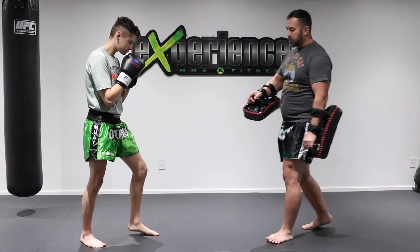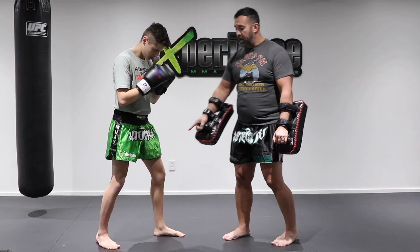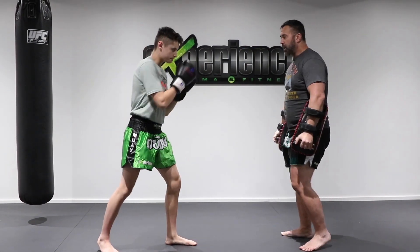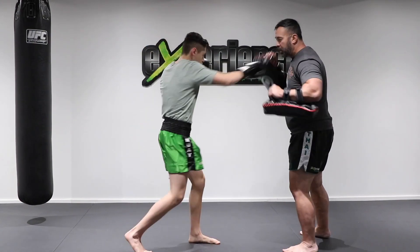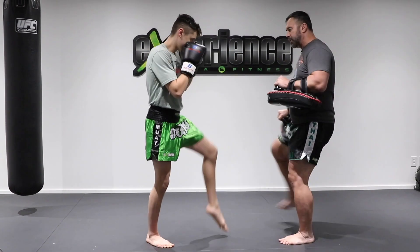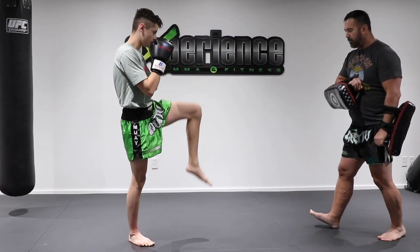That lead push kick has a lot of power because you're going to ground yourself on your back leg, raise your knee and then push off the hips. One more time, slow: one-two, kick, I want him to block, kick again, block again and teep. Very good.